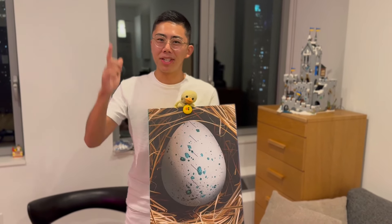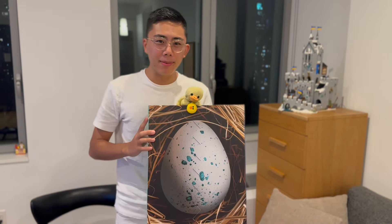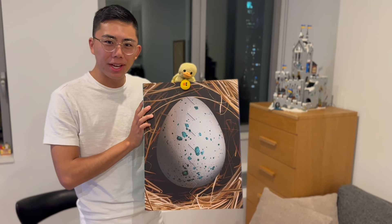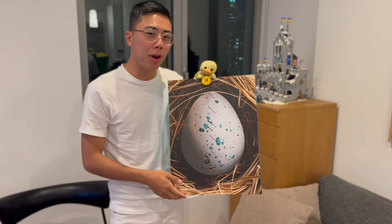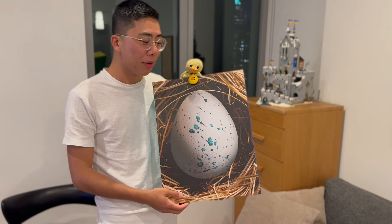Hey there, thanks for tuning in to Duck Bricks. I'm Chris, and LEGO and Epic Games have just sent me a very mysterious new box showcasing an egg, which is hinting at a brand new update coming to the LEGO Fortnite video game.